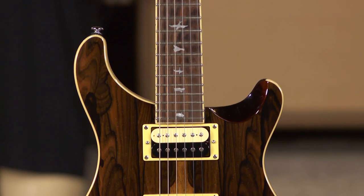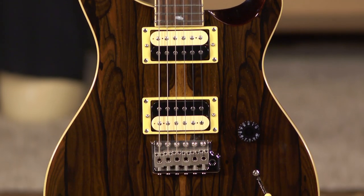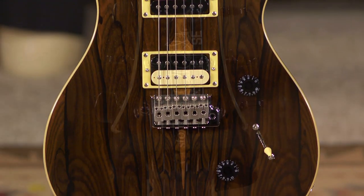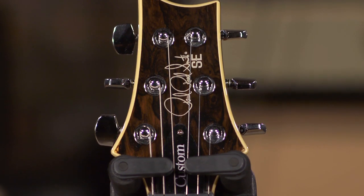The Exotic Series guitars feature exotic tonewoods like zircote, burl, maple, and zebrawood. These are beautiful exotic veneers that are put on top of the maple caps that rest upon the mahogany bodies of these guitars.